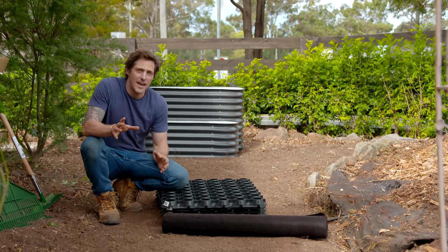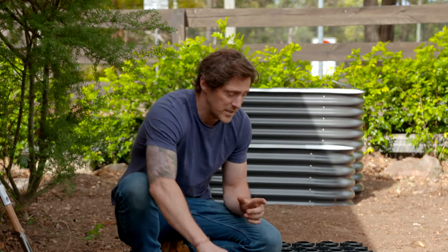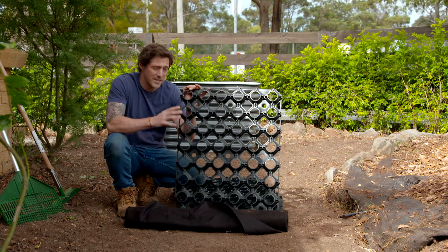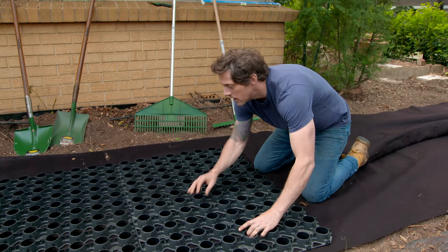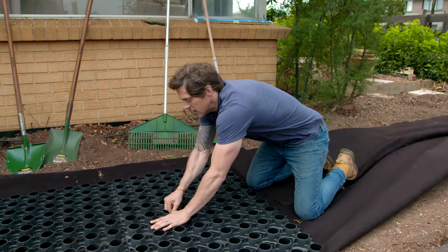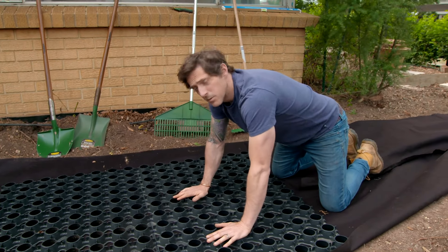I had a few options when it came to the pathway. I wanted something super easy and simple to install, but also permeable because we want the water to get down into the ground. This is a sustainable garden after all, so I'm going to do it with gravel. The first thing is to put down some weed mat - that stops any weeds coming through. Then before you put the gravel down you need this - it's called Shore Pave, you can grab it from Bunnings. It's an interlocking grid system that stops the gravel from feeling like you're walking on soft sand. You don't need any hard landscaping skills because it all just clicks together. It's a bit like doing Lego outdoors.